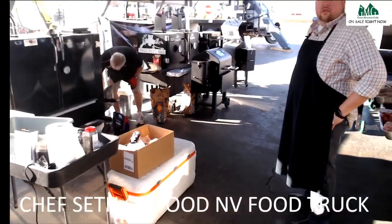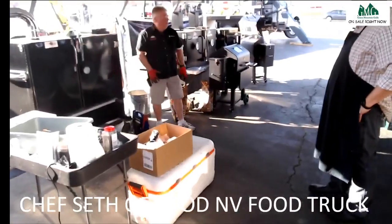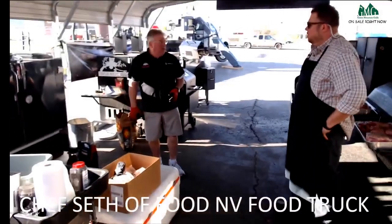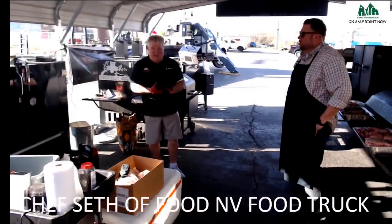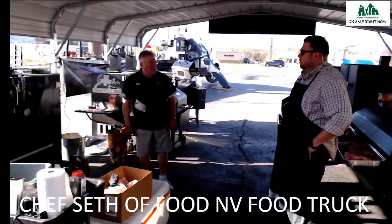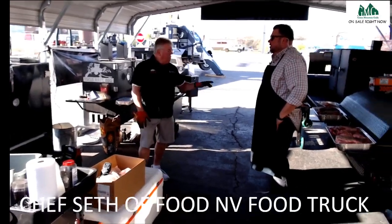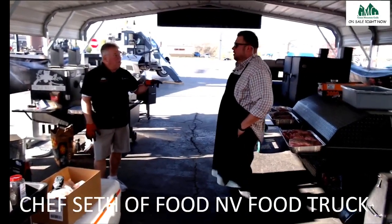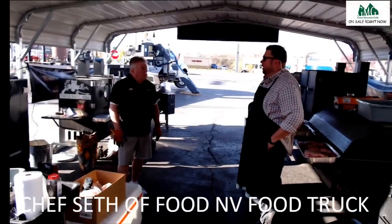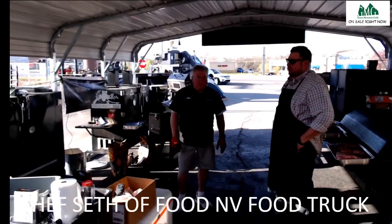By the way, my truck is over at Midnight Oil getting oil changed while we're sitting here doing this. This barbecue Seth is doing is for an event — it's for Matt for Mayor, especially tomorrow over at Matt's farm.